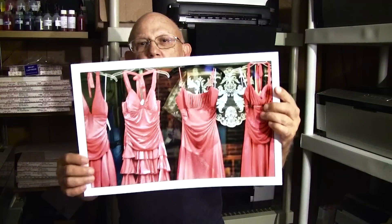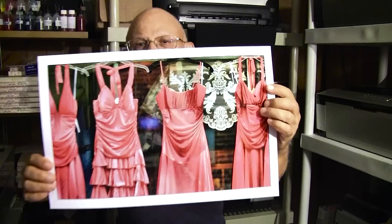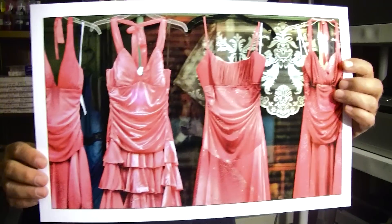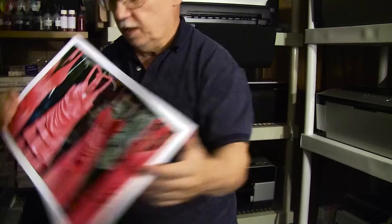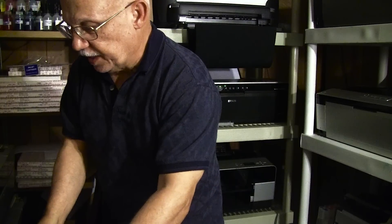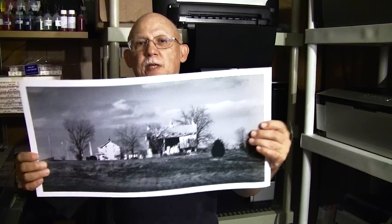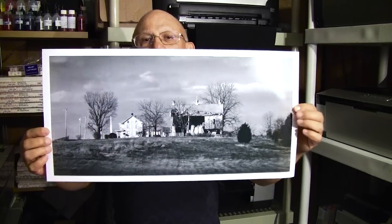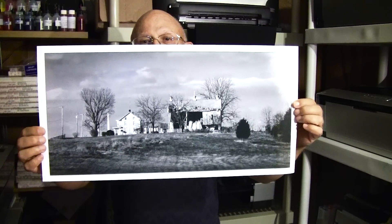You'll have to forgive the reflections that I may be getting, but you can see the really, really rich color that the ink set provides. Now they have also created some very, very good ICC profiles for their new ink set, and they provide them to the customer for free, which you just can't beat.